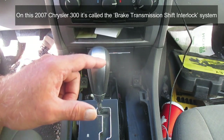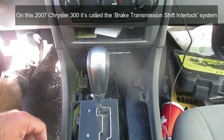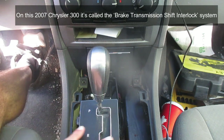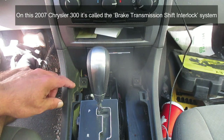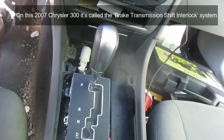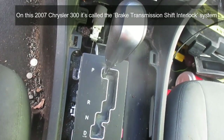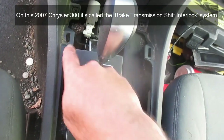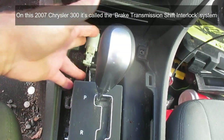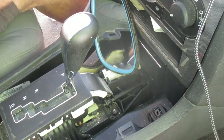That brought me to the question of whether there's a problem with the sensor that knows my foot is on the brake. I took the console portion off, and this is how I sectionalized it. You can see this white piece here — and there's a cable right there. On this particular vehicle, this is how the transmission and the brake are linked together to know that your foot is on the brake.